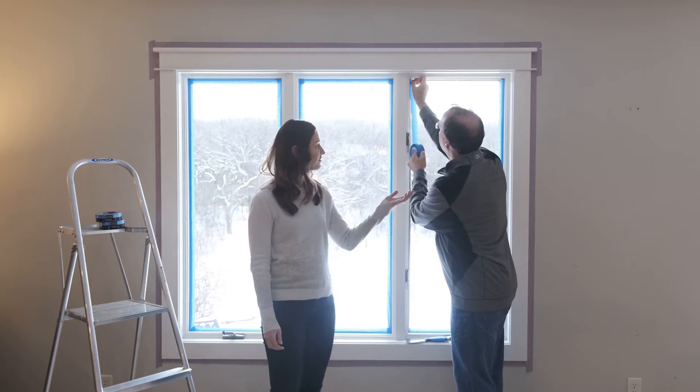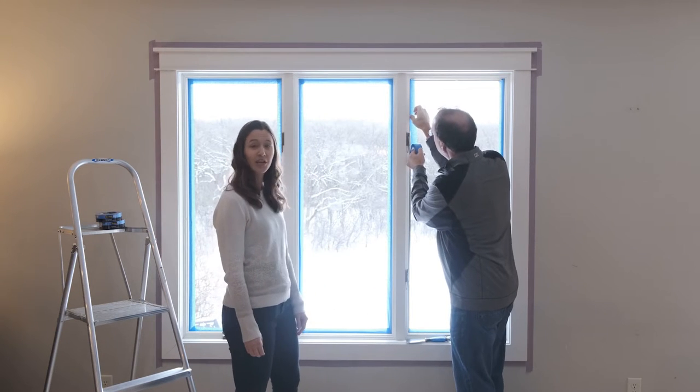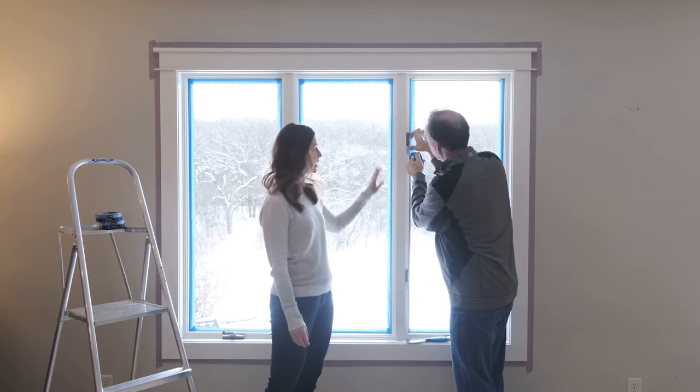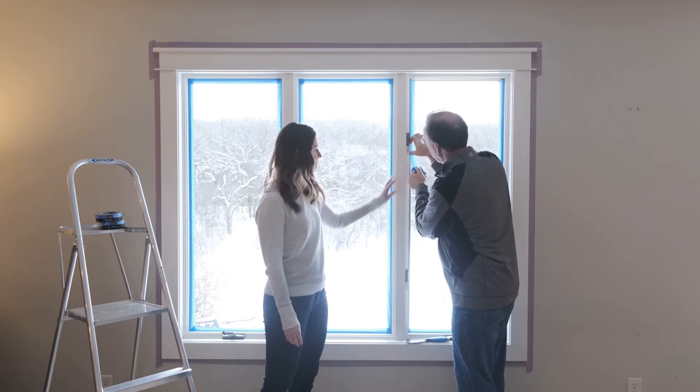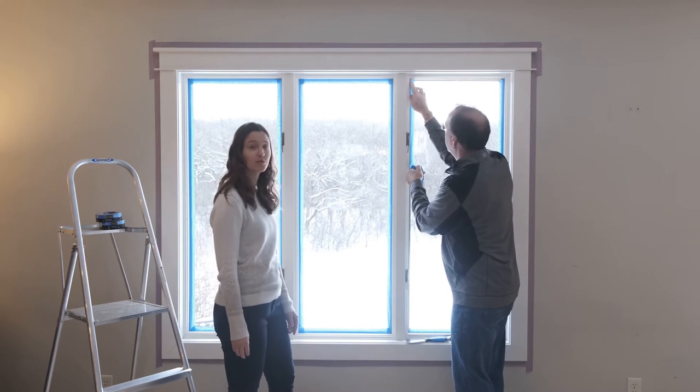Hi, I'm Laura, and I'm here with Jeff, who's our product specialist in the 3M lab. We're going to be working on a painting project. He's going to be prepping for a project where we're going to be painting this trim. So Jeff, why have you decided to use 2090 ScotchBlue Original Painter's Tape?